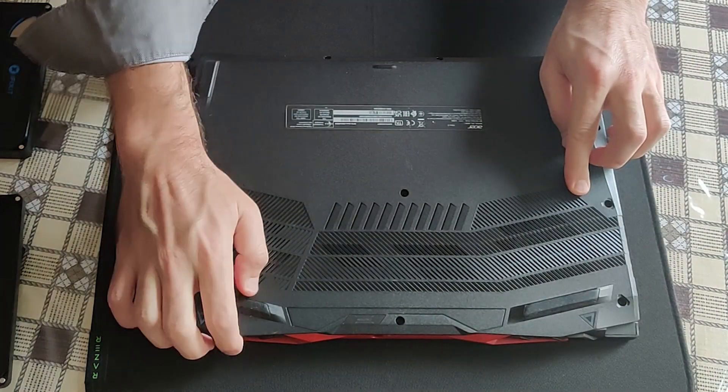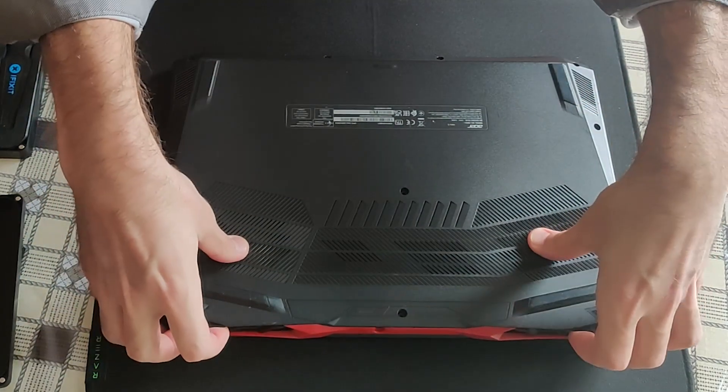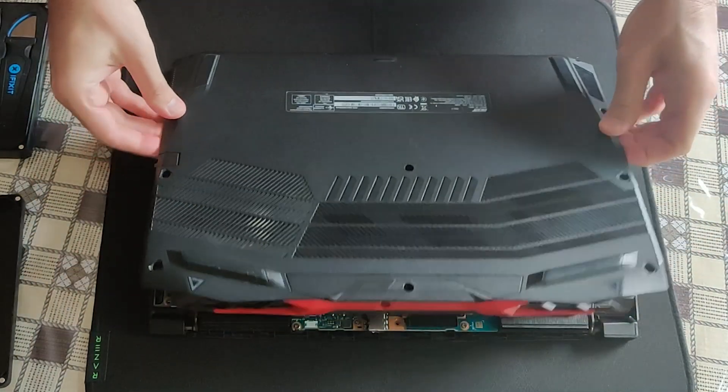Start right here at this corner, put your fingers under the cover and gently pull — it should come off pretty easily.